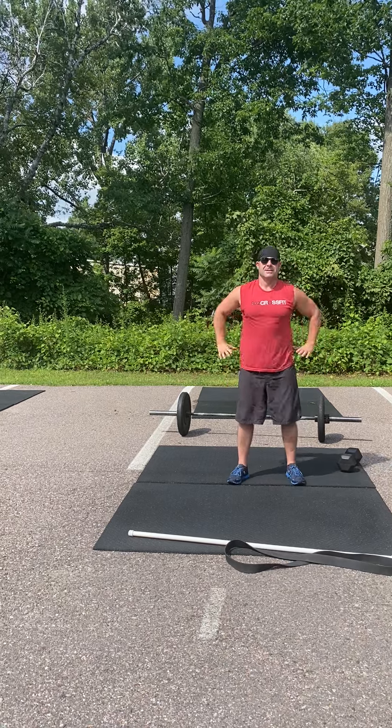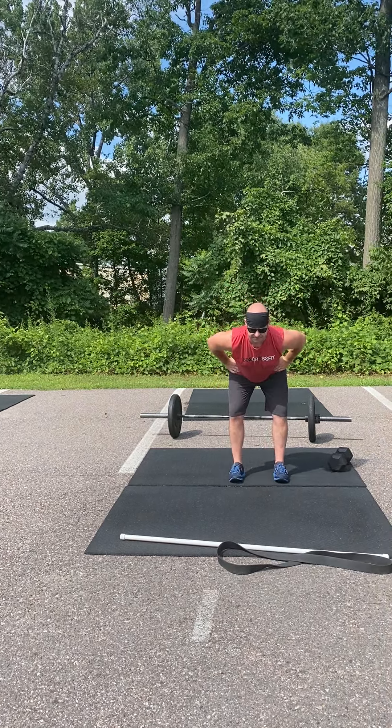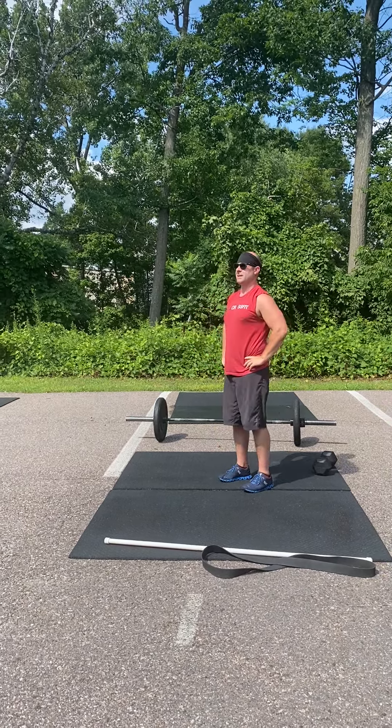From there you're gonna put your hands on your hips and do some good mornings. Slight knee bend, nice flat back, hinging at the hips. Give me a double bounce at the bottom just to start warming up those hamstrings and glutes.